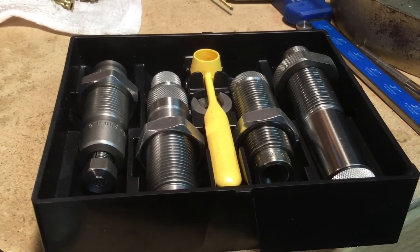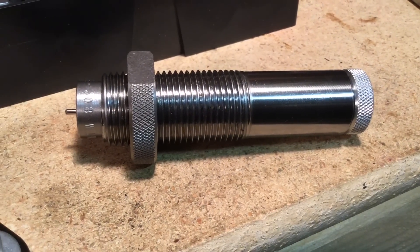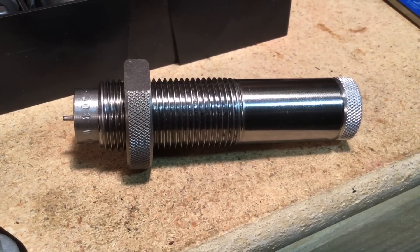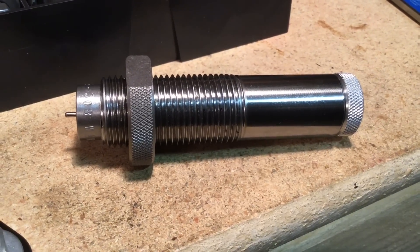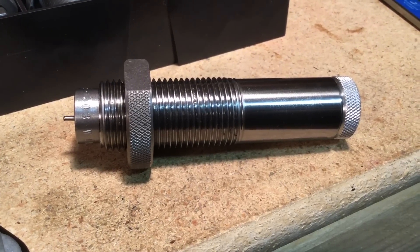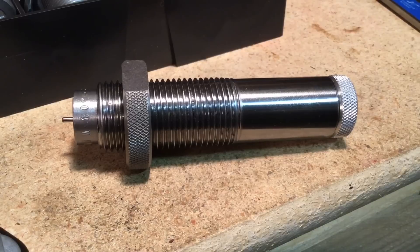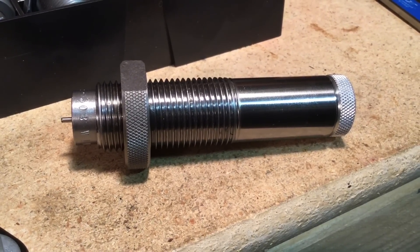The neck collet die is the one all the way to the right. I took the Lee lock ring off and put a Hornady lock ring on instead. What this die does is it doesn't do anything to the case body that's already been fire-formed to the rifle. What it does is use a collet to squeeze the neck onto a mandrel, thereby resizing the neck without changing anything else on the case itself, so the case is ready to hold a bullet.